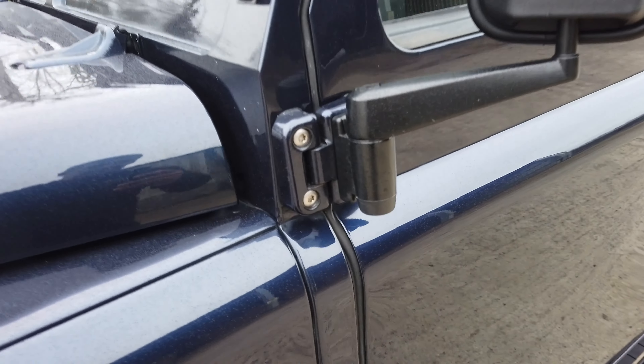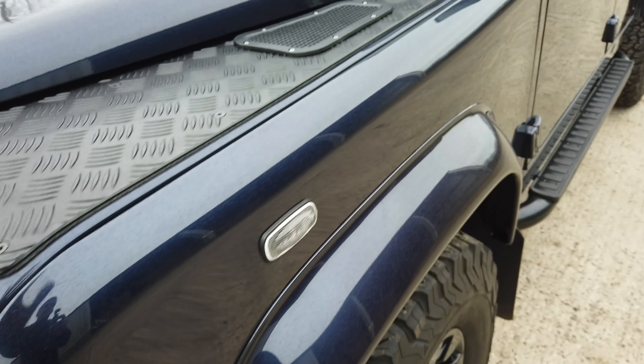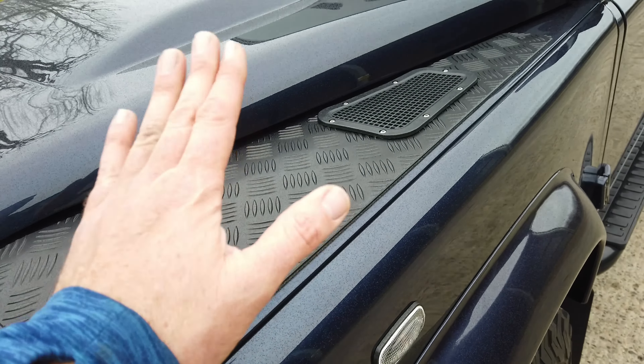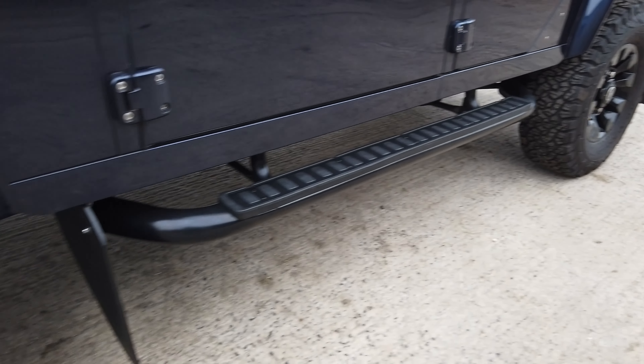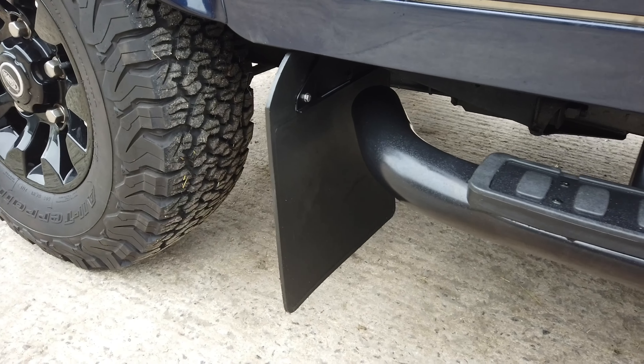All the bolts have been changed to stainless steel and treated with ACF50. The checker plate is brand new — it was factory fitted but we've replaced it because it had begun to tarnish. There's new wingtop checker plate on there, new side steps on the vehicle, and new mud flap brackets, which you can probably see there — they always begin to go.